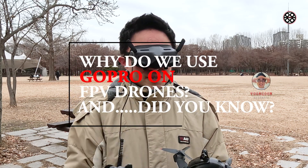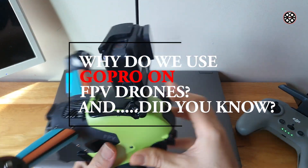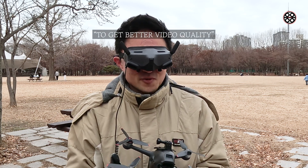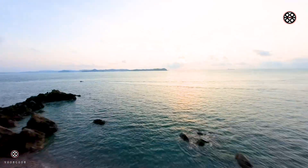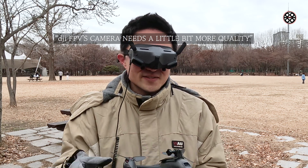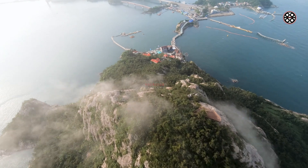Hi, this is Yoongun. Why do we use GoPro on an FPV drone? I'm going to talk about my new findings while I was using GoPro on the Avatar drone. The reason why we're using GoPro on an FPV drone is to get higher and better quality videos, especially in cinematic shots. But DJI FPV's camera isn't good enough, that's why I'm using GoPro on most of my videos on this channel.